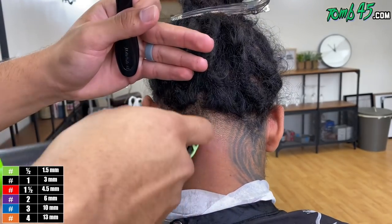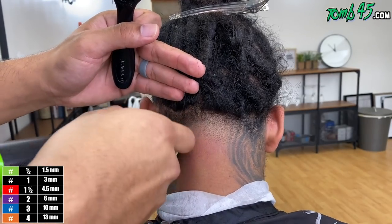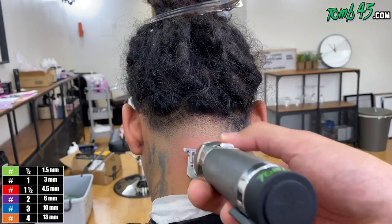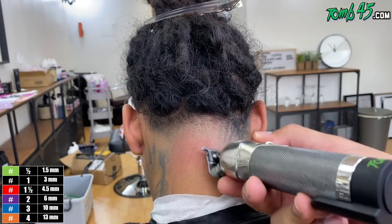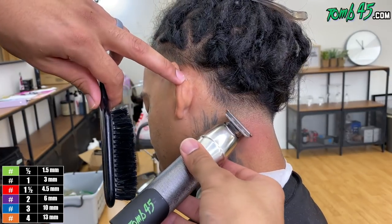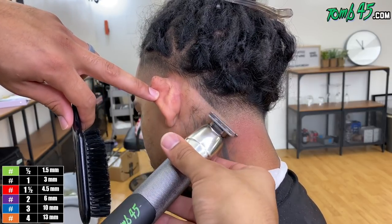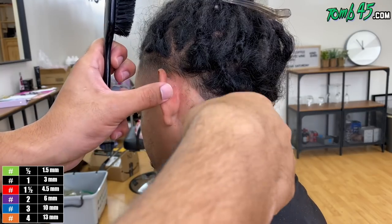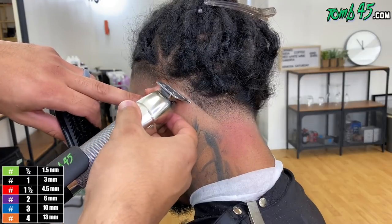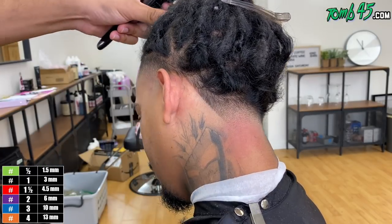One thing I should have done is lined up the taper first before jumping to the half guard and spreading the blend out a little bit — that way I could see the taper a bit better. Nonetheless, we were in our detail phase. Knock out the bottom line with the trimmer, although I didn't really see a line, I trusted the system. This is one of my favorite parts — that neck line really just makes that taper pop. Look how it's coming together, especially after putting the line on it.